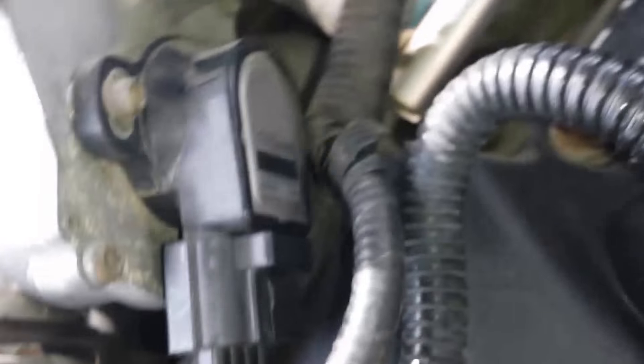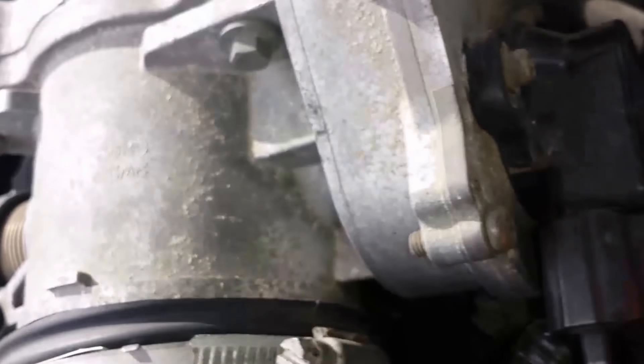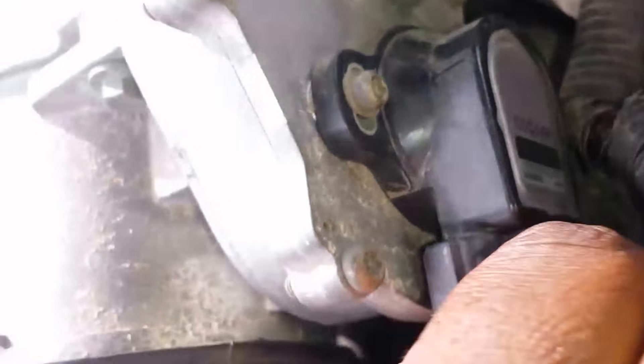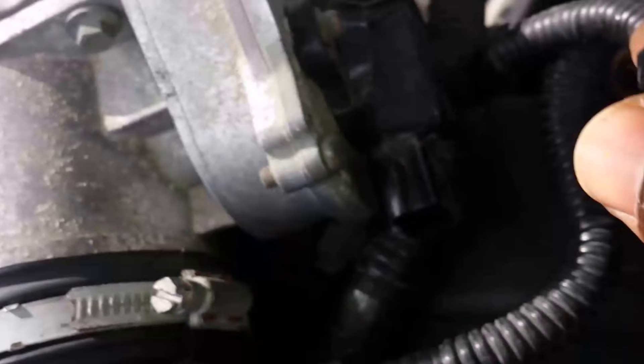So this is the plug. I'm just going to enter here, push the front part of it down and pull out. Out it goes.